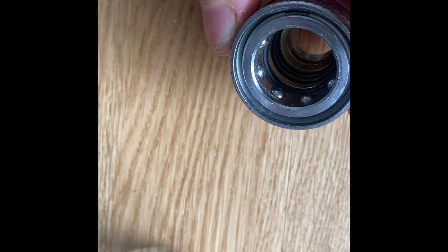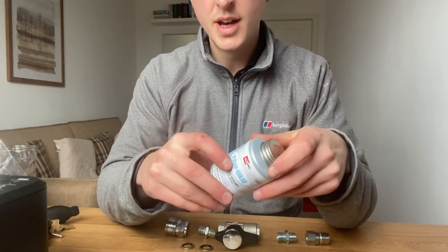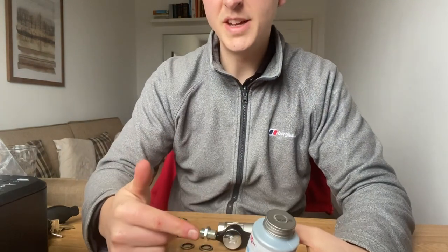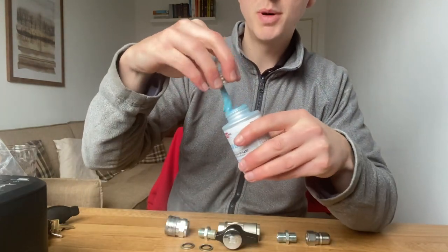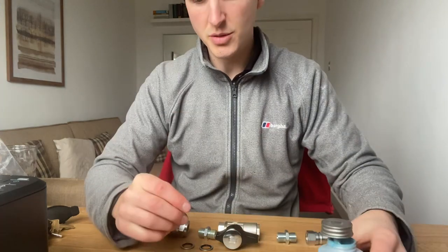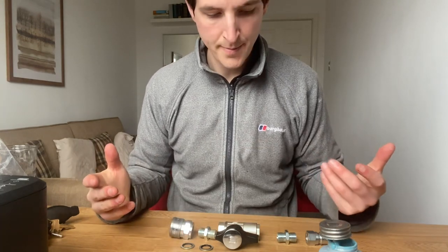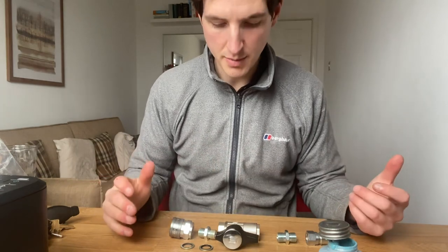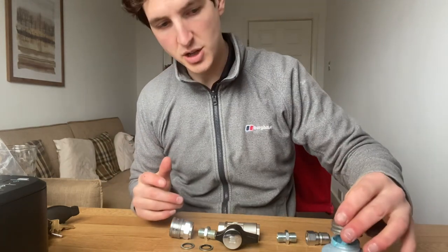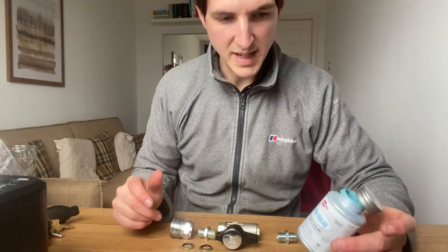Let me show you how to assemble the high pressure ball valve setup. I use this pipe thread sealant to seal everything up. You can also use PTFE tape — that clear plumber's tape — but I personally prefer this thread sealant because it doesn't set super hard. So whenever you need to replace parts like couplings that wear after about a year, you can actually undo them in the field without everything being glued together.